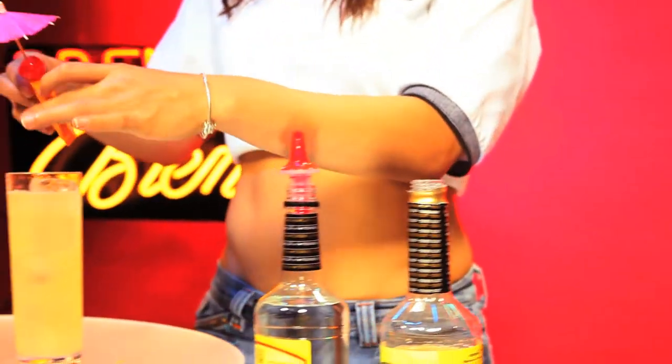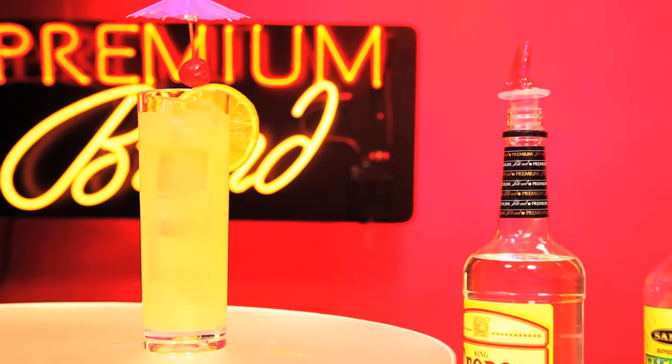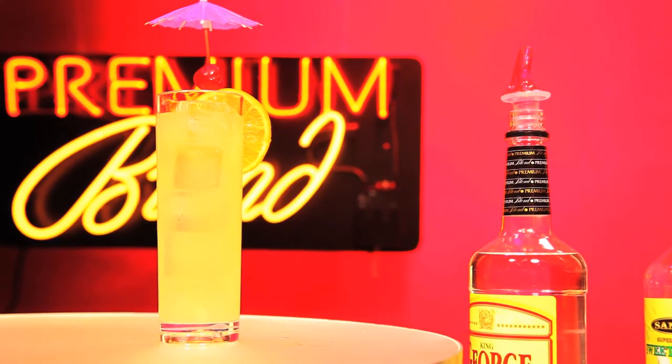And you're ready to go. The easiest way to prepare a perfect Tom Collins every time, with unique flavors of premium blend.